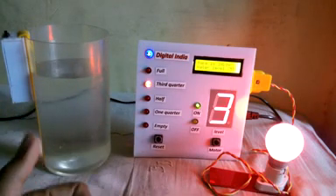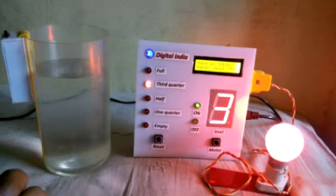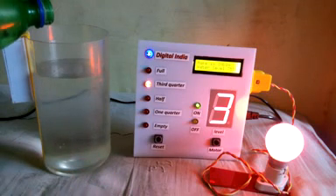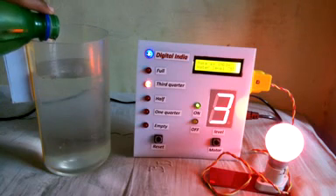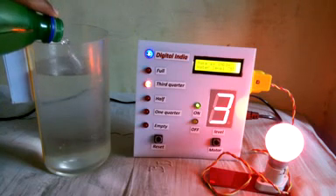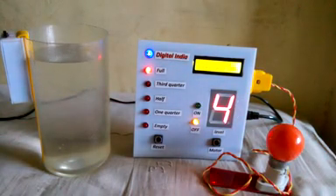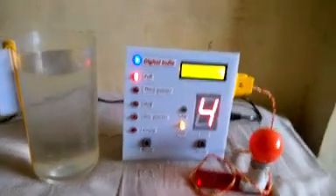Now here is the magic — when the tank is full, the motor will automatically switch off, so no water will overflow and your electricity will be saved. Wow, the tank is full! Water level is showing 100%.